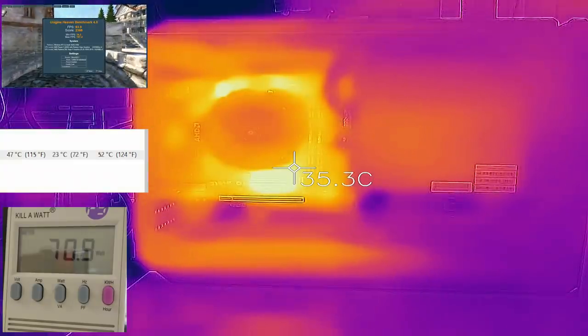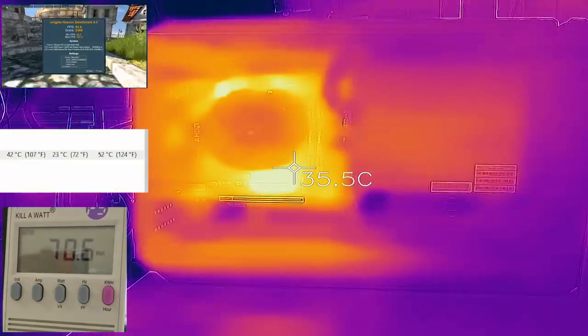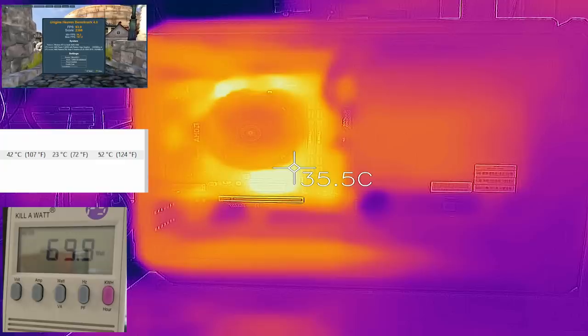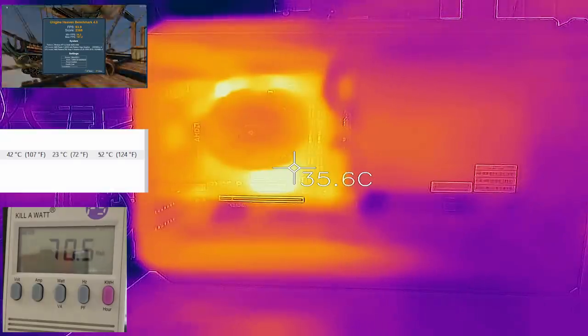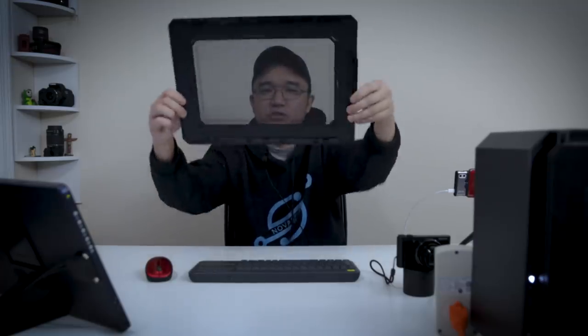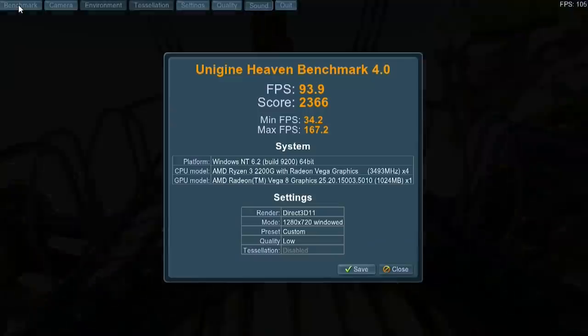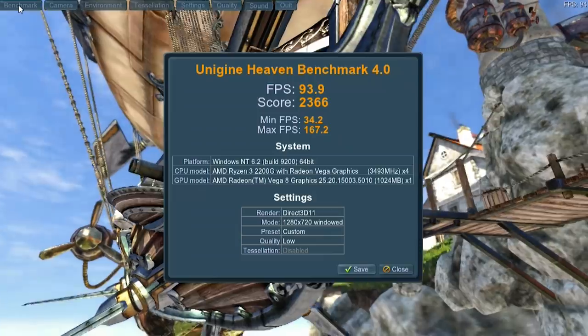The benchmark is finished. The highest I saw was 75 watts peak, and the max CPU temperature was 52°C. As far as the heat map goes, this is very interesting — you can see the bottom of the case is actually heating up along with the sides and the top. With the blower style blowing downward, all the heat spreads around, which is what's causing that. The score was 2,366 with an average FPS of 93.9, which is not too bad. I was running 720p windowed mode with all settings on low.